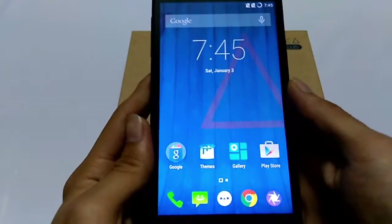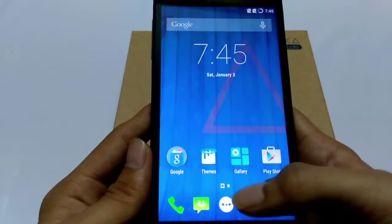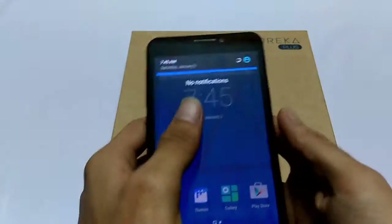It has a 5.5 inch Full HD display with 1920 by 1080 pixels resolution, and the viewing angles are good as you can see. The device has